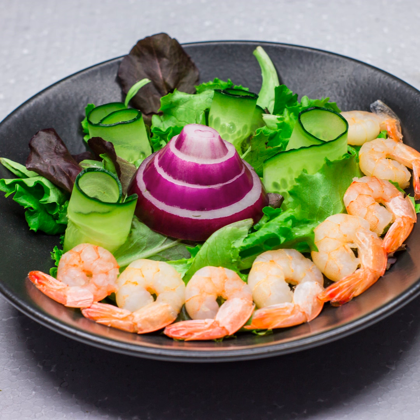Moving on to ingredient choices. Traditional scampi is buttery and heavenly, but if you're keeping an eagle eye on calories, you might want to opt for low-fat or fat-free alternatives. Don't worry — flavor doesn't have to take a backseat. Low-sodium chicken broth and cheeses can come to your rescue, helping you manage your salt intake without sacrificing taste.